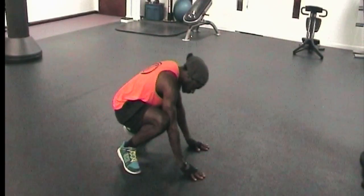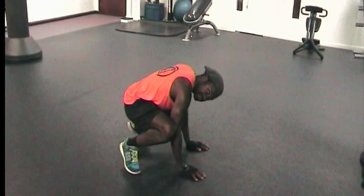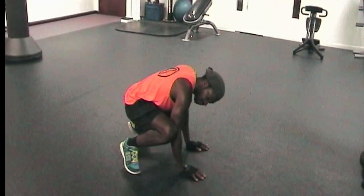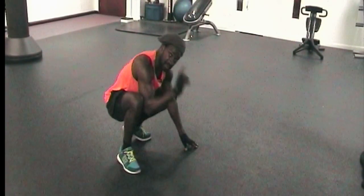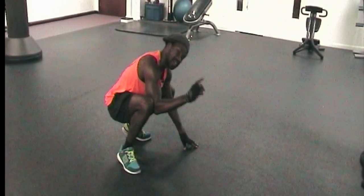Place your hands on the floor and when you feel your balance, just take your legs off the floor and balance — a combination of your hands, your wrists, and your elbows tucked into your knees. That's the first part, the Hindu squat.